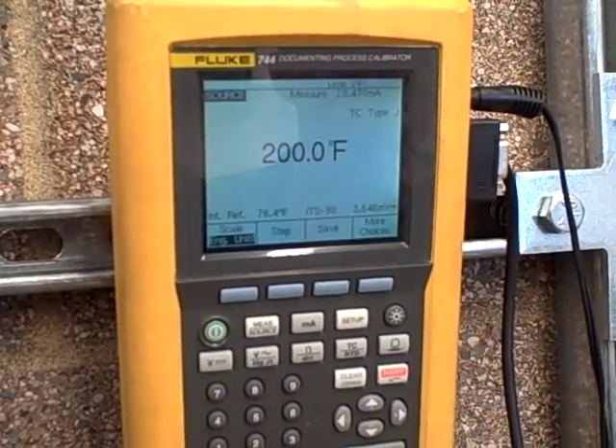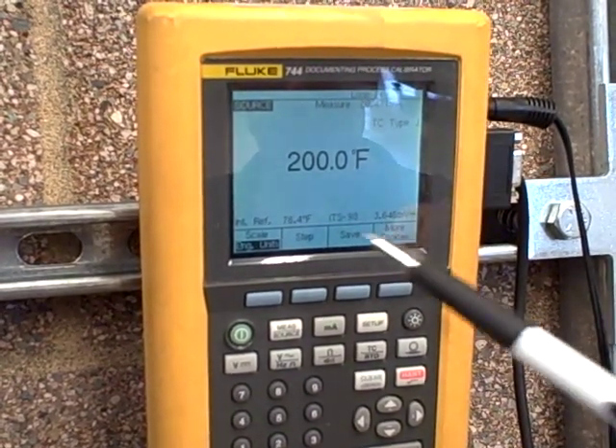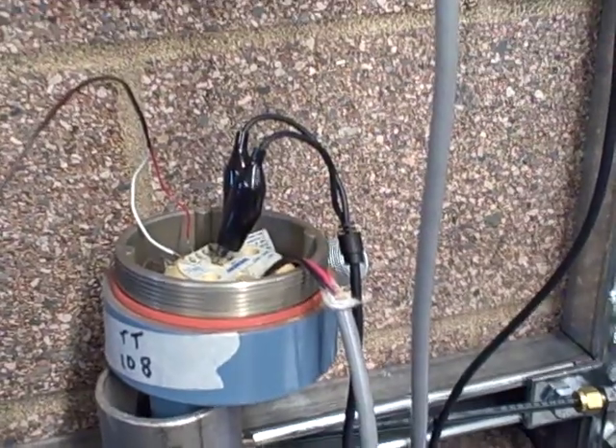You might be wondering where that number comes from. The Fluke also measures ambient temperature — in this case 76.4 degrees Fahrenheit — and that is the same ambient temperature being detected by the compensation circuit inside the transmitter.